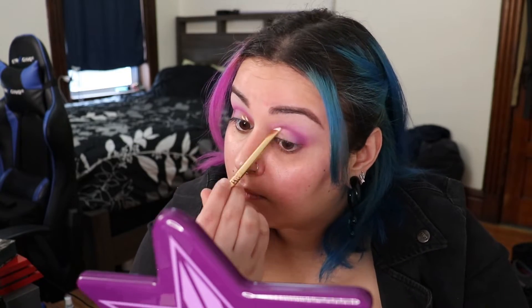Now we're going in with the Koki Professional Be Bright Illuminating Concealer and the Melt Cosmetics precision brush. This is going to cut the crease so we can apply a solid shimmer with no issues of coloration and create a really nice base.